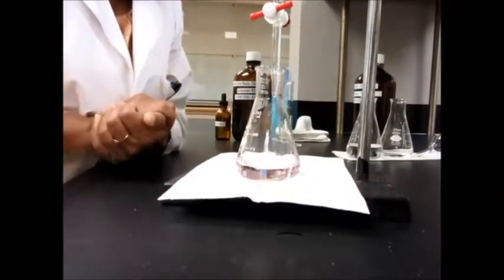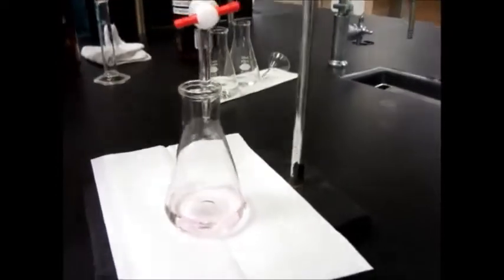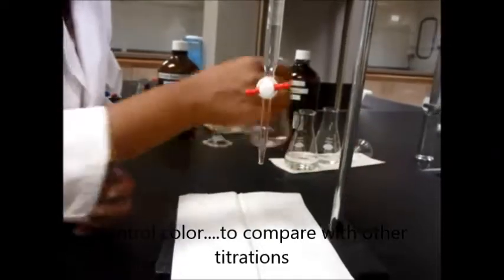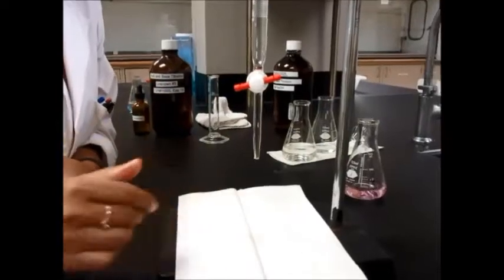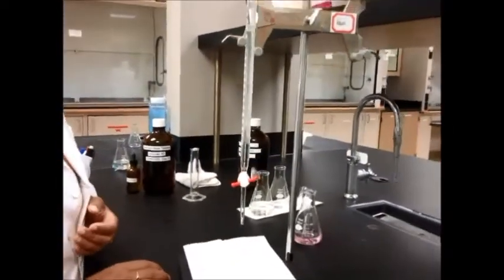This pink color looks like it wants to stay, so I'm going to leave it, read my burette, and use this as my color marker so I know what color I reached the first time. Then do two or three more titrations in order to get precise readings.